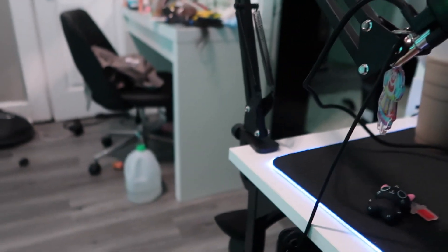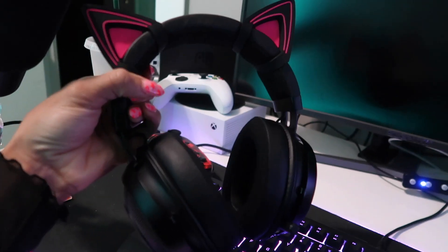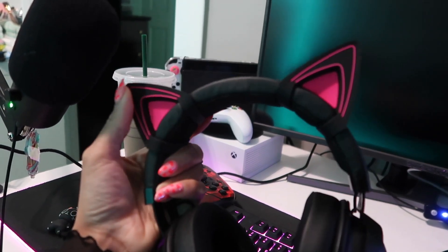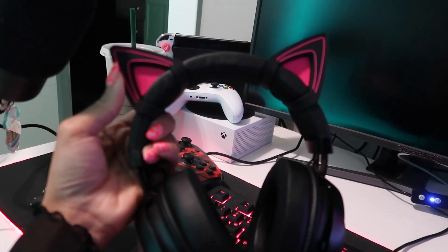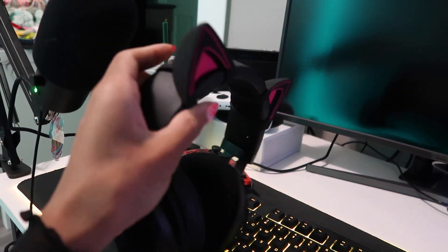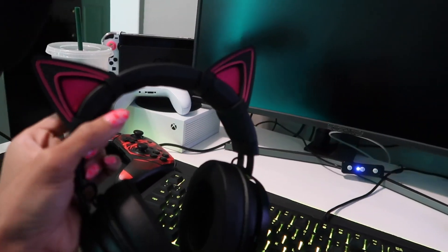I do have two headsets. These are the Razer Kraken gaming headset — the regular one with the audio jack. I bought the cat ears to go on top because before I was using the Razer Kraken Kitty headset with the RGB, but it had a USB adapter and it was giving me issues. So I switched to these with the audio jack and they plug into my mic.